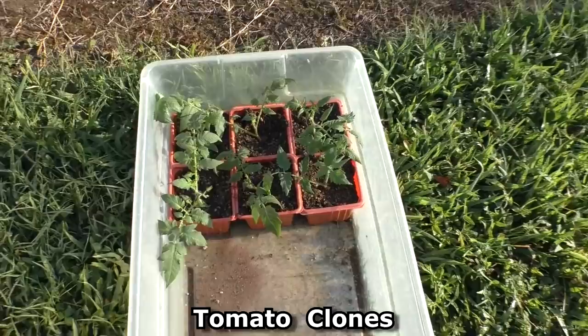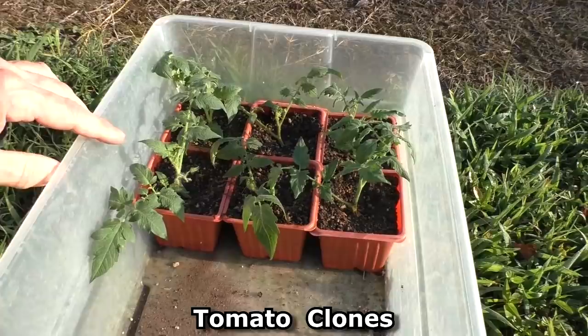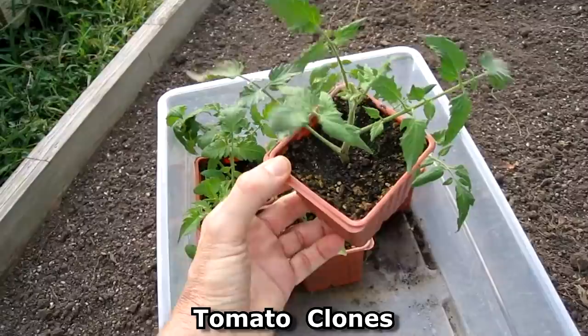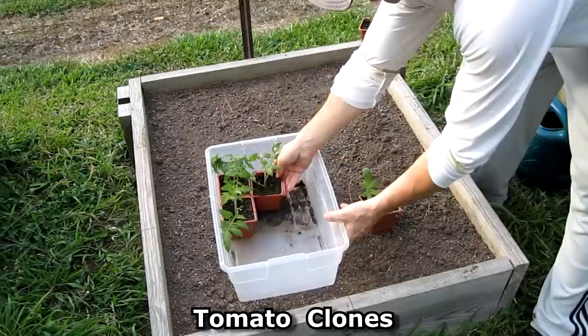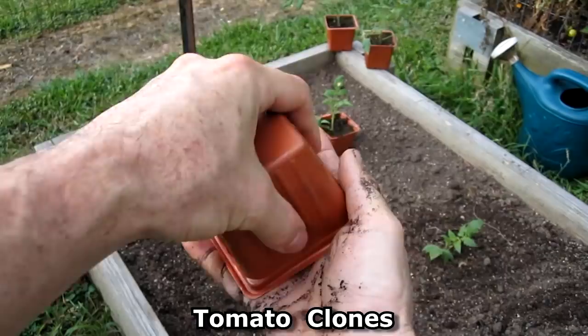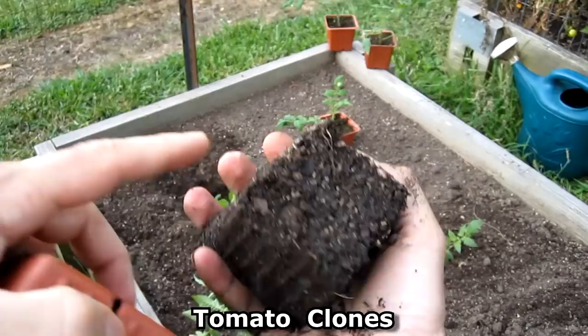Here's an update on the tomato clones. I'm starting to put them in the sunshine for about an hour or two a day to get them used to the sun brightness. It's July 16th and I'm going to transplant some of these tomato clones — all six of them rooted. You can see the root structure.